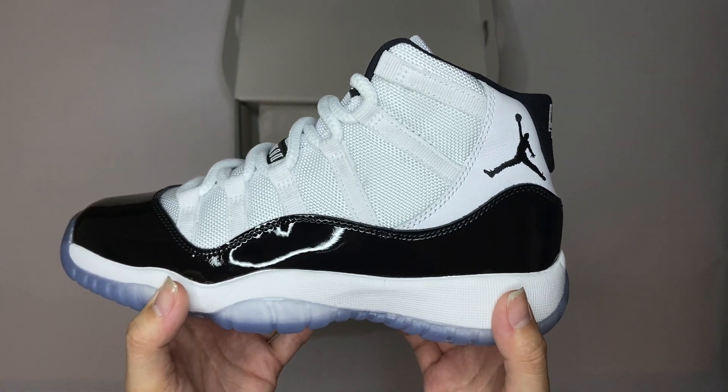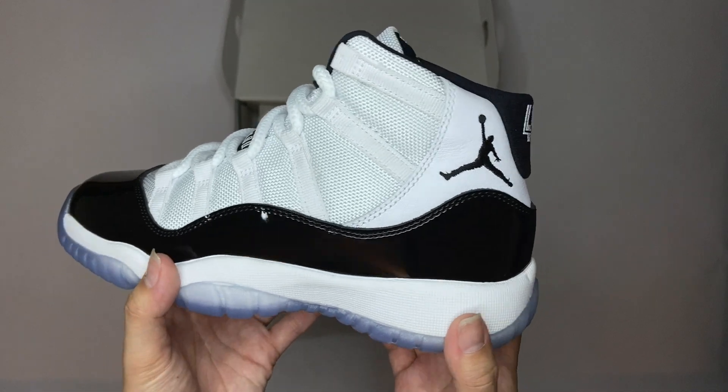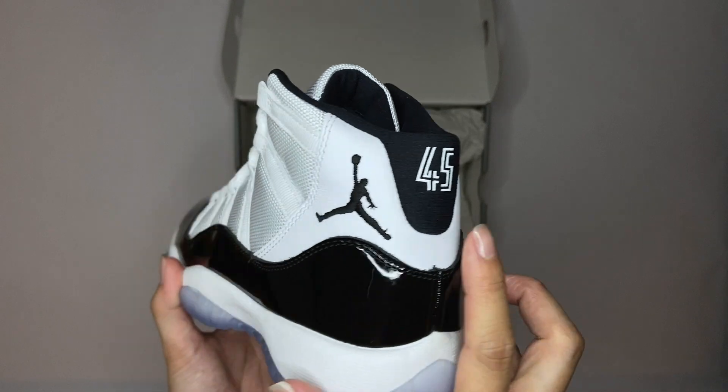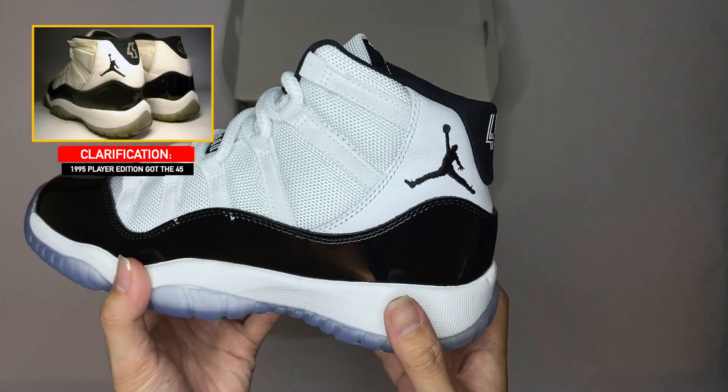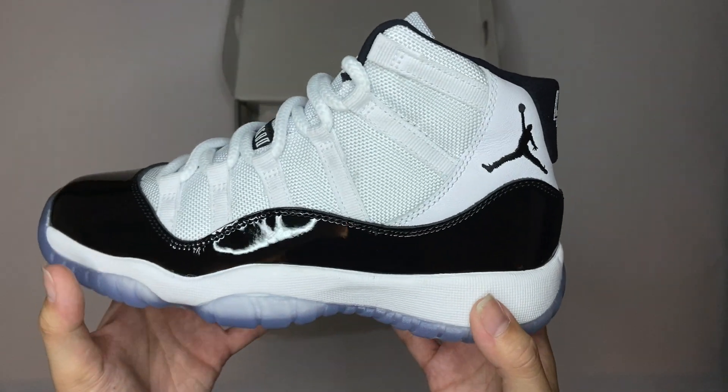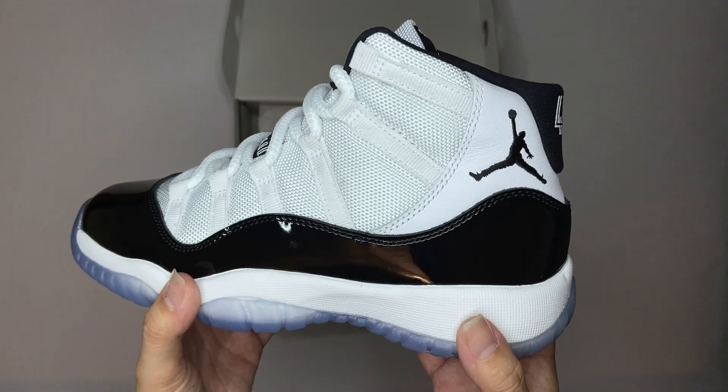This is the remastered version from the 1995 release. That means you got all the same features: you got the 45 on the back, the Jumpman going left, the same cut, and the thick rope laces. So true OG form, which is great.